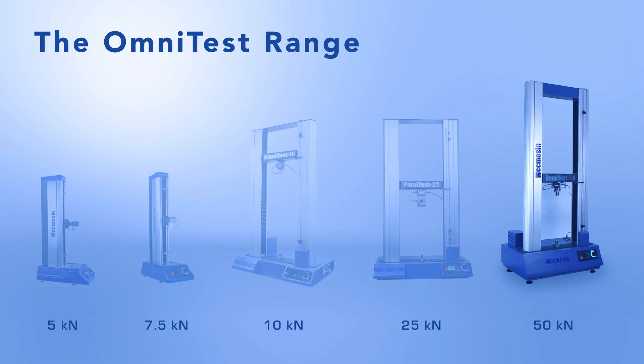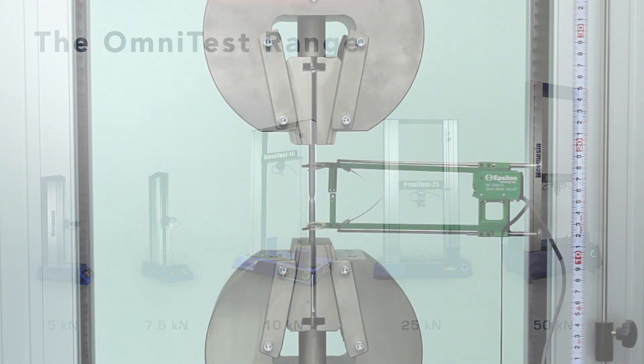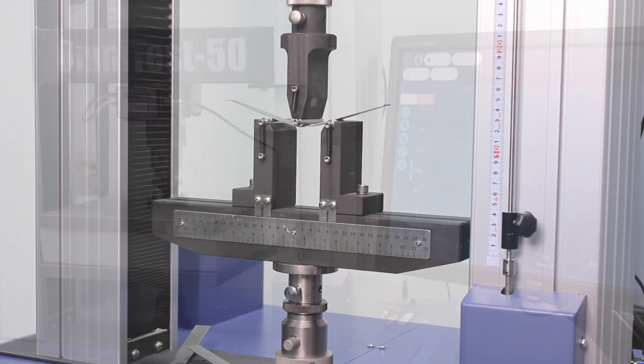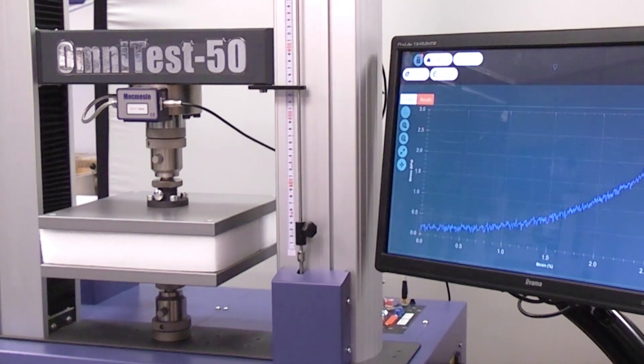The OmniTest range gives you the power and versatility to perform static tensile, bend and compressive tests on a variety of materials without breaking your budget.